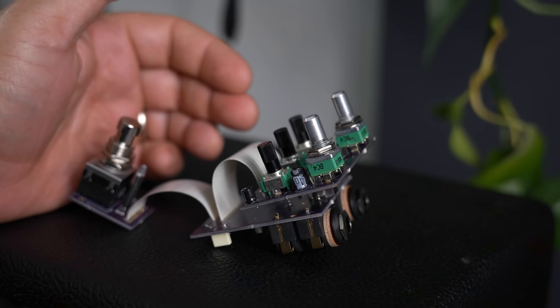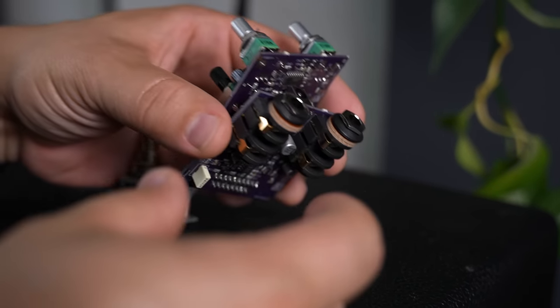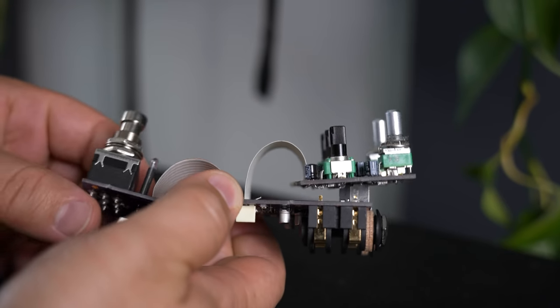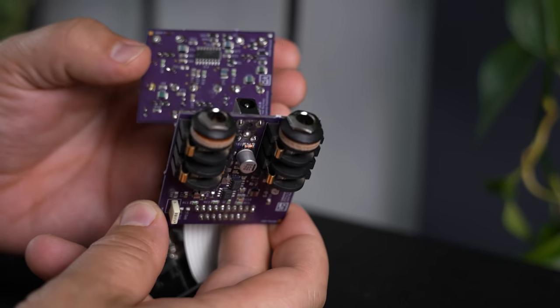If a PCB product is well-built with consideration for repairability, the designer will have put appropriate spacing around components likely to fail, like footswitches and jacks. However, many companies solder circuit boards in place during assembly, making it very difficult to take apart without desoldering sections. That makes troubleshooting, repair, or modification extremely hard — none of which is a problem with hand-wired products.